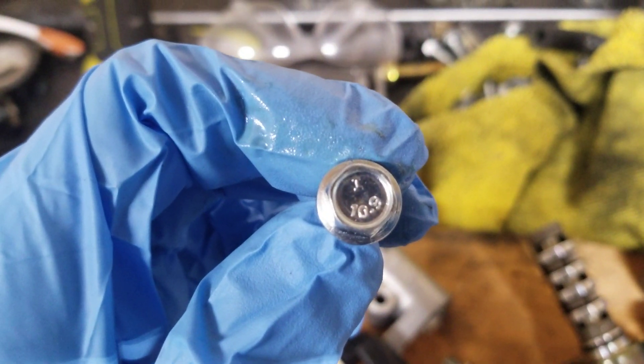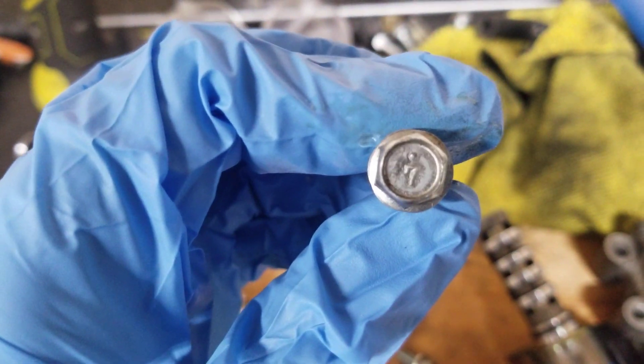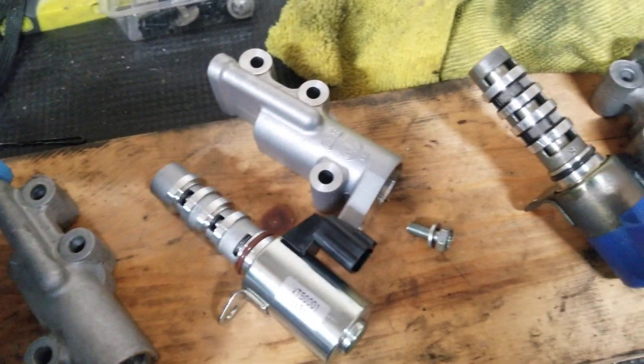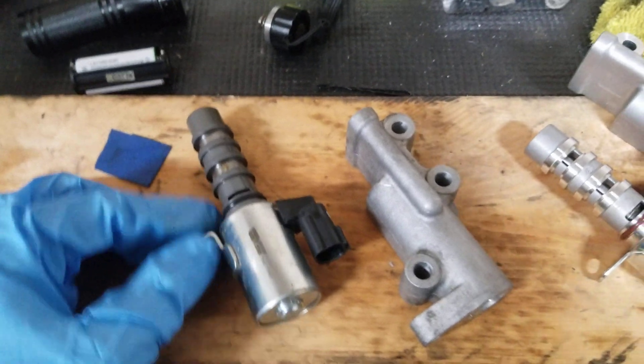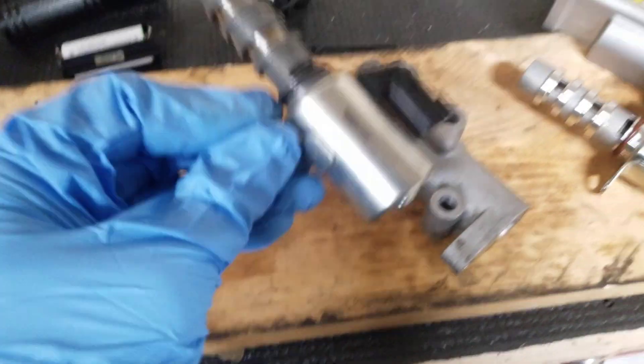Here's an example — here's an aftermarket bolt you'd get at AutoZone, and here is your Nissan one that actually came off the engine. See that seven with the dot? You don't get that from a regular store unless you went straight to the dealer. The fact that the sticker on the box said 'Made in Japan' — that confirmed it.